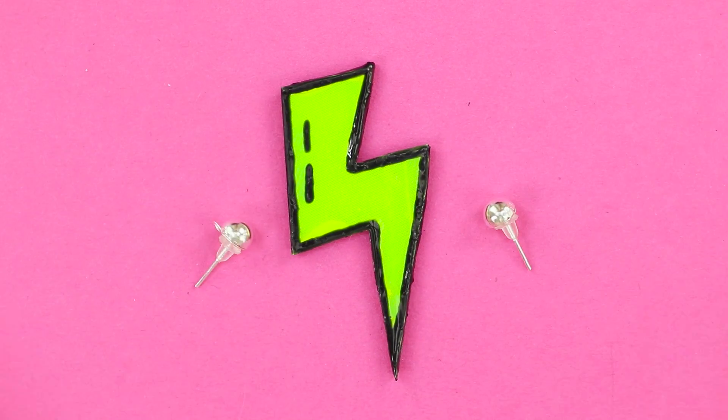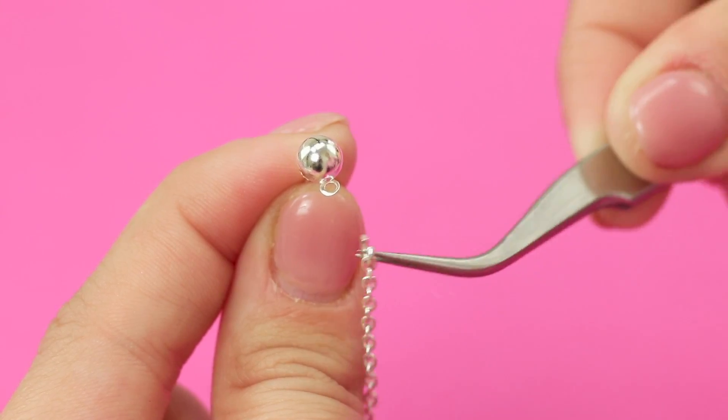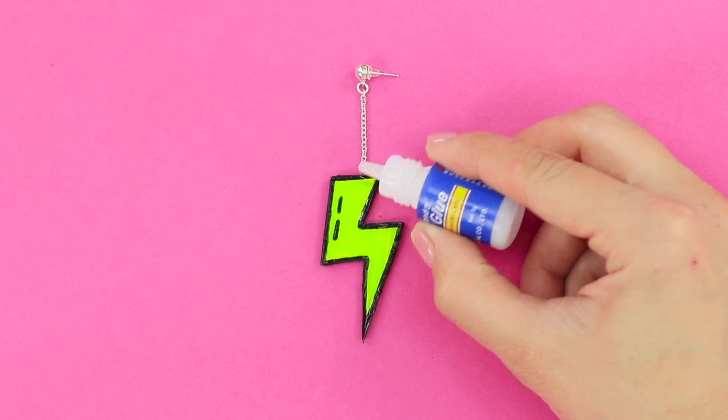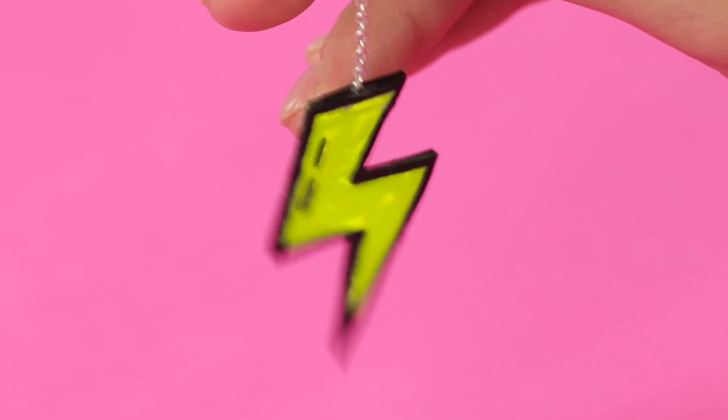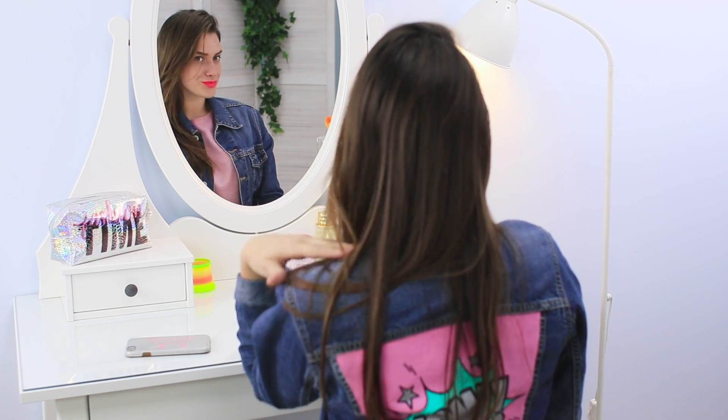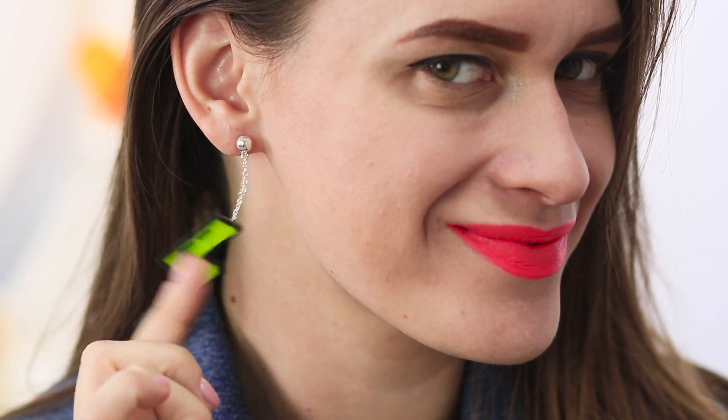Now take stud earring pieces. Fasten a chain. Glue the lightning bolt to the chain. Look at these stylish earrings! Choose a bright lipstick and you can head for the dance floor! Any neon color works for these accessories — experiment!